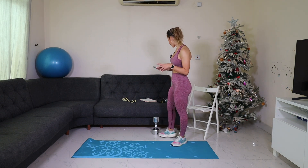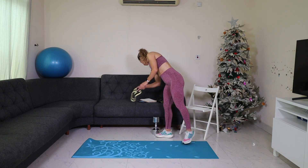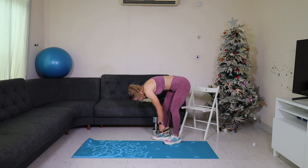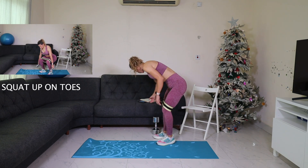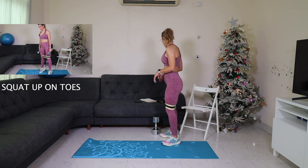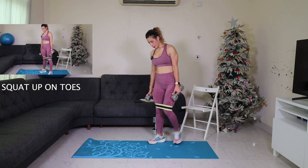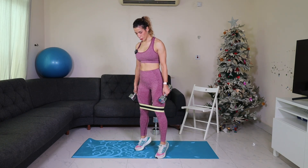I'm going to start by putting on the band before starting the timer. The first two exercises I'll do with this. You can use dumbbells or go without. So we're going into a squat — knees out, up on toes.